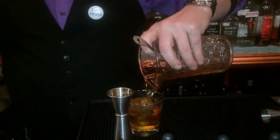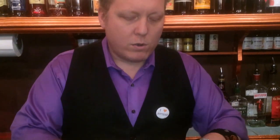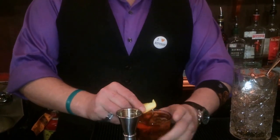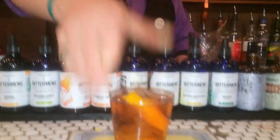This drink comes off seeming juicy and bright, though at Amore Amargo we use no juice. I'm going to express an orange twist over the drink. And that is the Waterproof Watch. How's that?